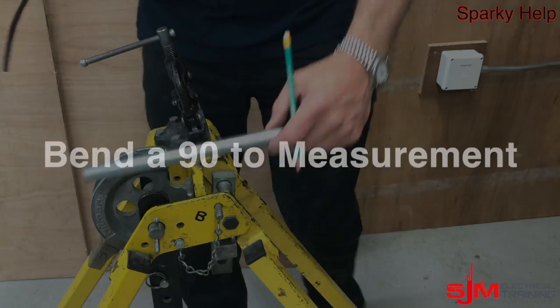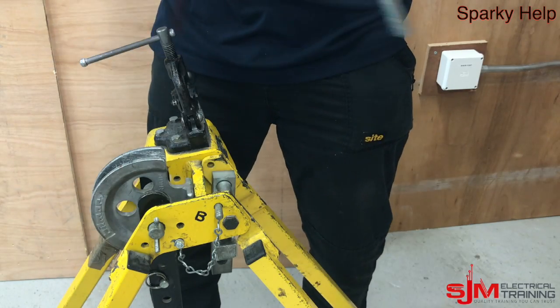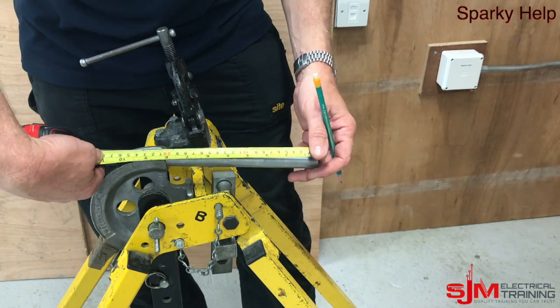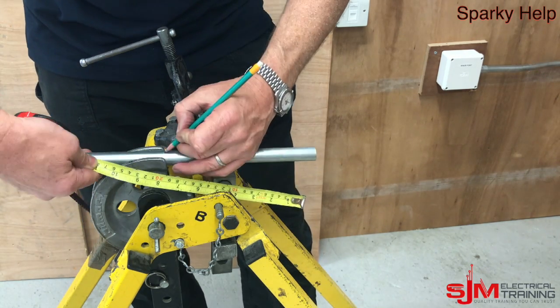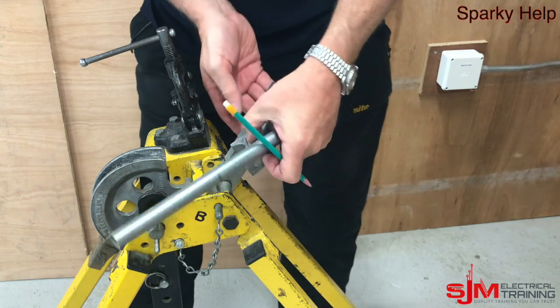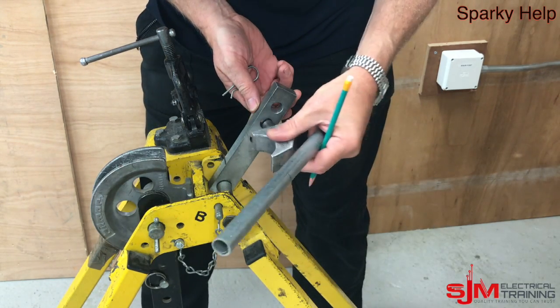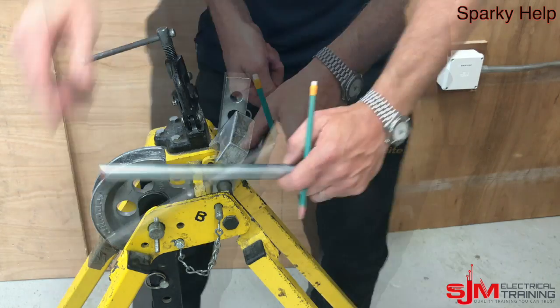We'll look at doing a 90-degree bend. This is taking a bending machine from scratch. I always get a scrap piece of conduit if it's the first time you've ever done it. Mark a measurement — doesn't matter what measurement, just want to see whether it's pulling accurately or not. Making sure the stop is in the right position — for 20mm, ideally in the bottom one.